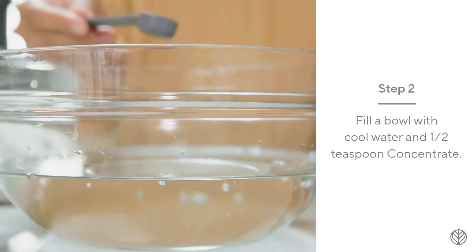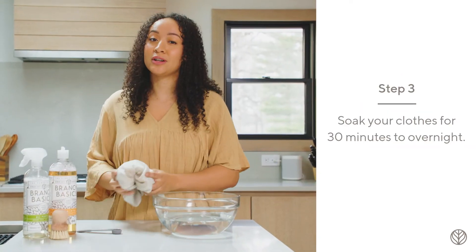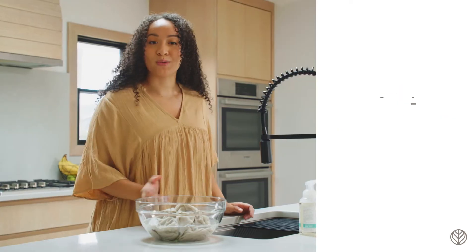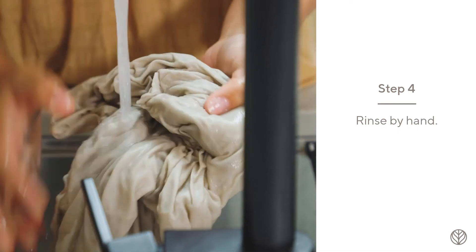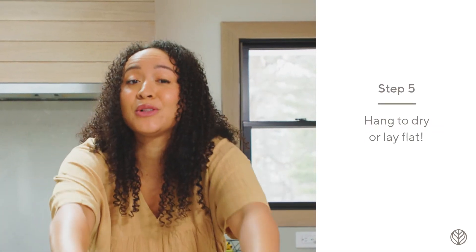Fill a sink, bowl, or bucket with cool water and add a half a teaspoon of the concentrate. Soak your clothes for 30 minutes, gently agitating every so often. Rinse by hand or run on the gentle cycle of your washer. Hang to dry or lay flat until the clothes are dry.